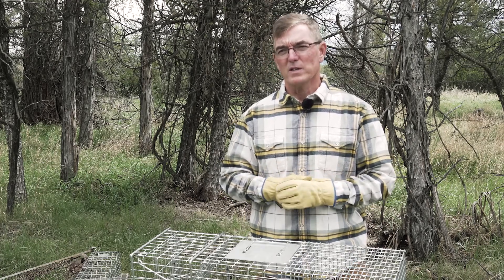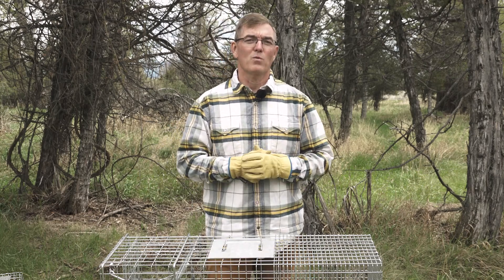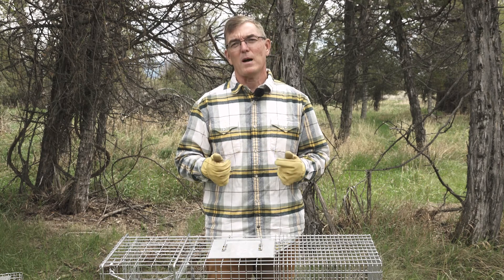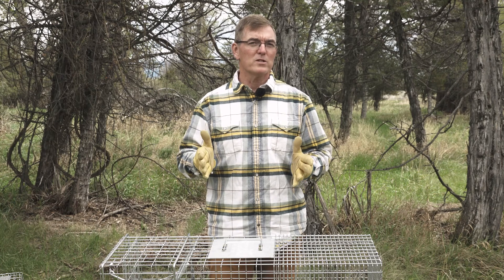Good luck with your trapping with cage traps. Thank you for watching this video on cage trapping as a part of the Association of Fish and Wildlife Agency's North American Trapper Education course. Be sure to check out the BMPs and all the other trapping resources that the Association has on its website. Thank you for watching today.